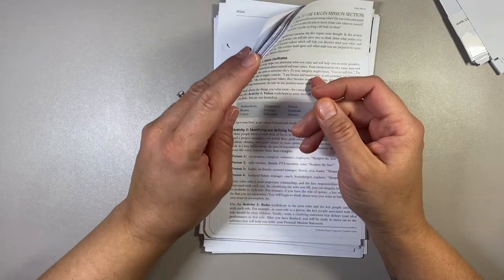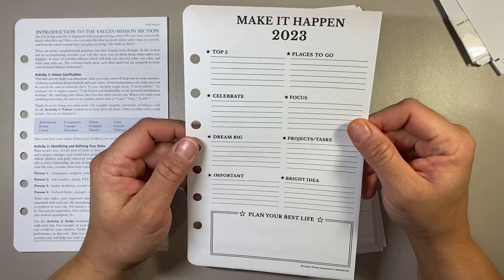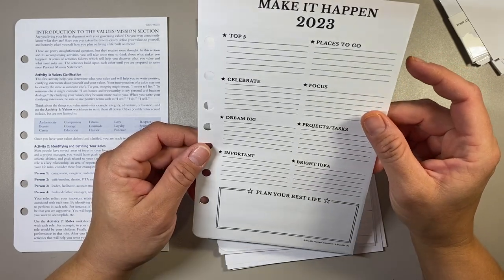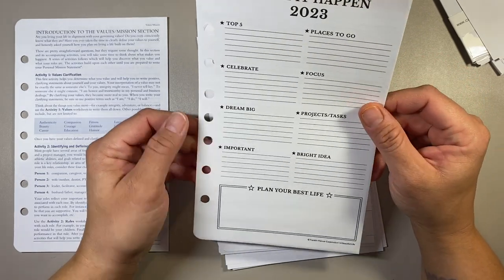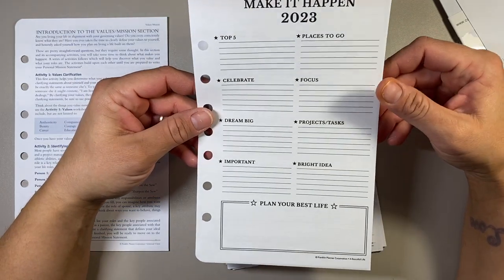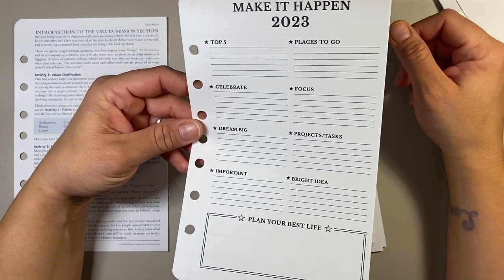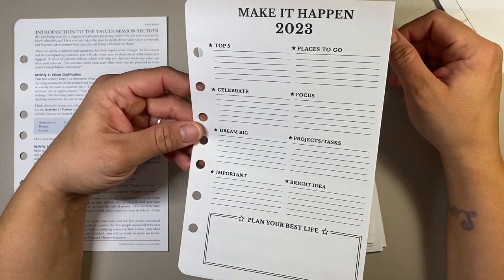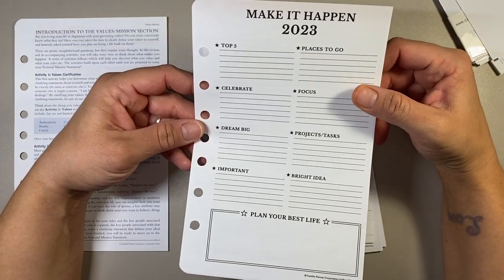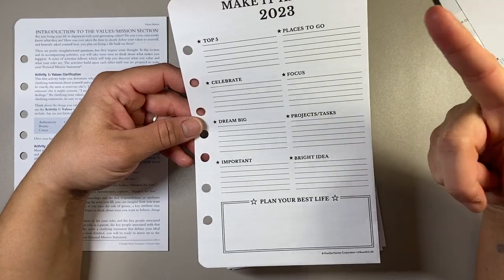Here are my inserts for Franklin Covey — this is a Teresa Collins insert, which is like an overview for 2023. I want to write this out but I'm not sure I'm ready — I want to do some brainstorming first. It's basically your goal overview sheet for the entire year of 2023. While I did finish my Cultivate What Matters prep work, I don't really have these big ideas for the whole year — it's more like a work in progress continuing what I've been working on for the last couple of years. I'll write down some ideas for this page and fill it out next time.